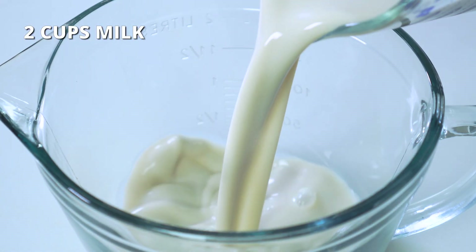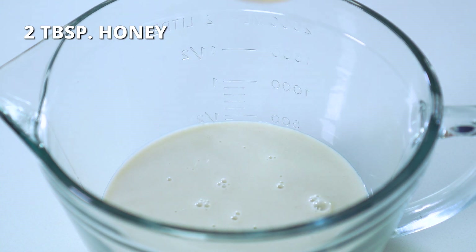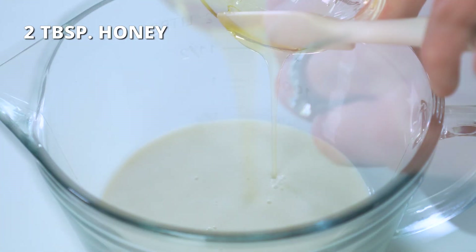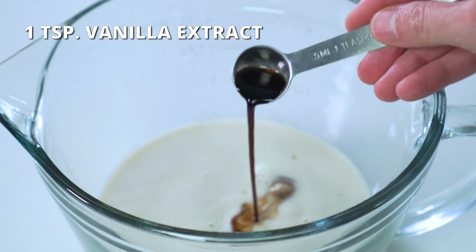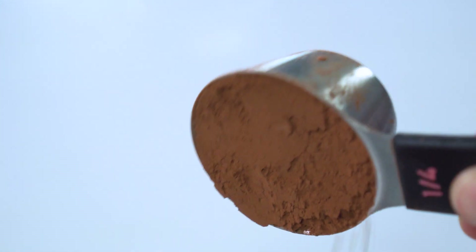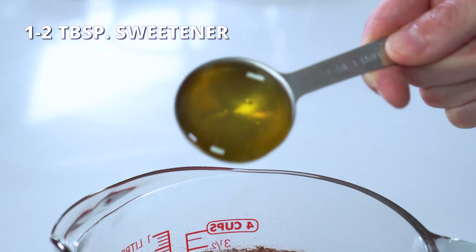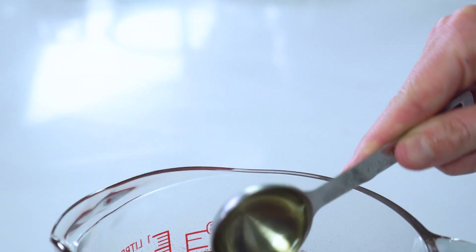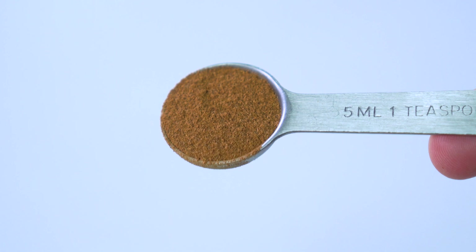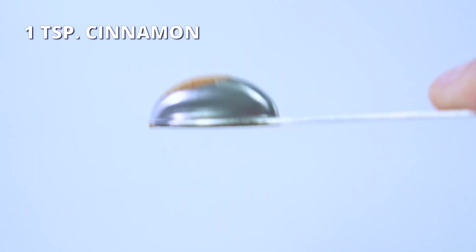For the larger batch, you'll want to first whisk together two cups of milk, the sweetener — I'm using two tablespoons of honey — and one teaspoon of vanilla extract. If you're making the chocolate chia pudding, you'll also want to mix in one-fourth cup of cocoa powder and another tablespoon or two of sweetener to help counteract the bitterness from the powder. If you're making the banana nut, you'll also want to mix in one teaspoon of ground cinnamon at this point.